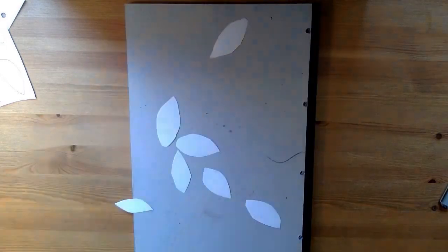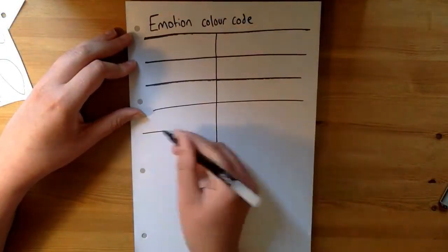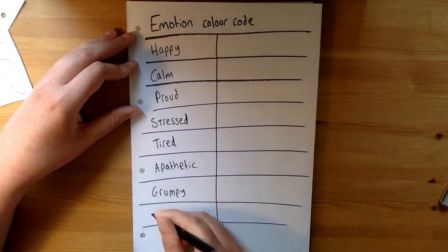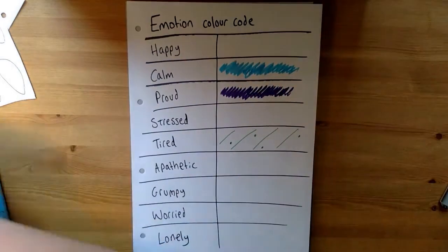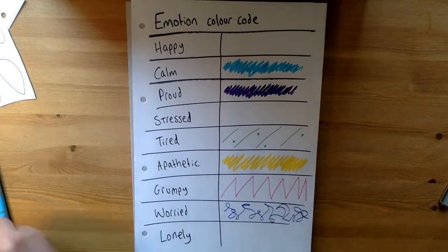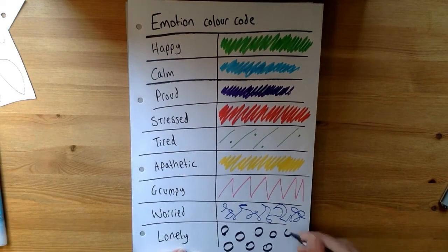Once you've done those 30 leaves, I want you to move on to thinking about different emotions you might be feeling at the moment. On a fresh sheet of paper, write down any different emotions you feel you might be feeling right now — whether they might be happy or sad, negative or positive, any emotion that you might feel. They're all valid. Then colour code the colours, shapes, or patterns that represent those emotions for you.